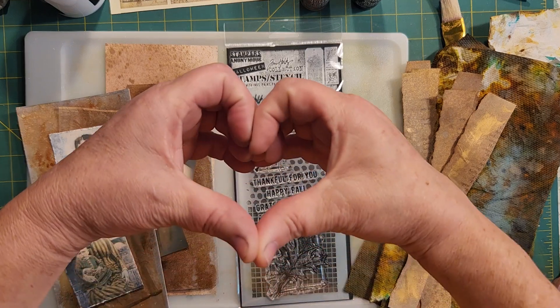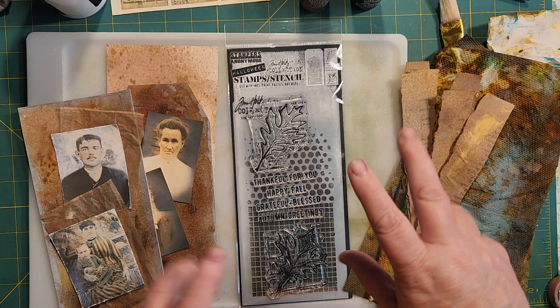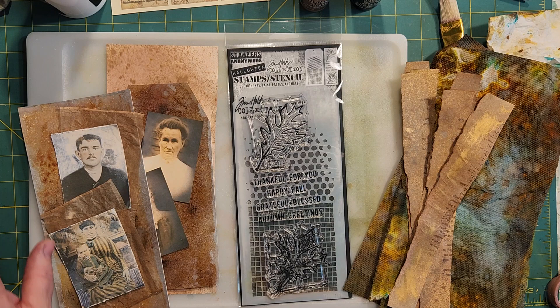Hello, Rhoda here. Welcome to my craft room. Today is another art journal day!